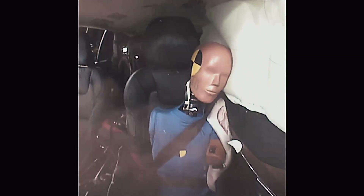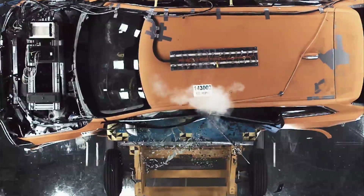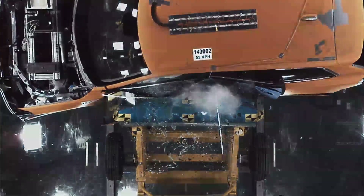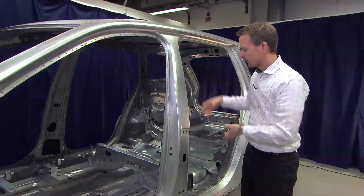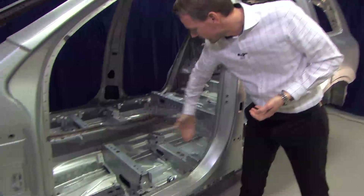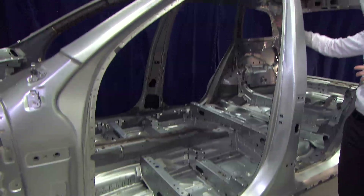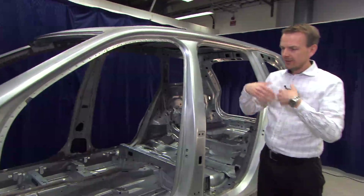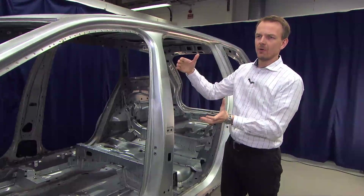The high forces from the B-pillar are then spread into the roof structure and the cantrell, and down to the sill structure. The forces from the side structure are spread to the other side via the seat cross members and the roof cross members. So, in the same principle as for frontal crash, the forces are spread around the occupants.